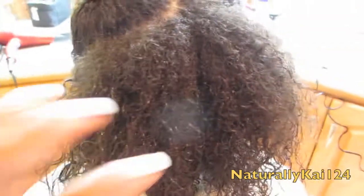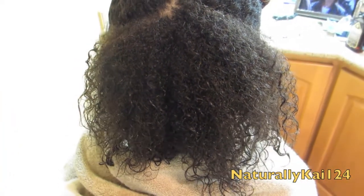I just wanted to show you my cousin's hair and her curl pattern real quick before I start blow drying. At the top you can see how it's tighter, and then the bottom is looser because she gets her hair flat ironed a lot.